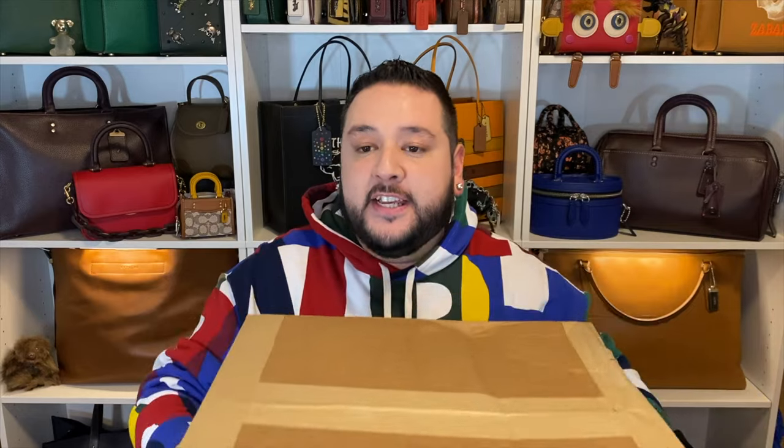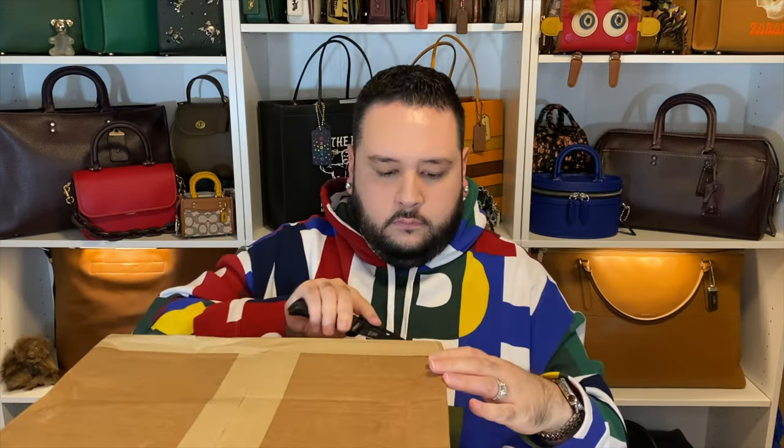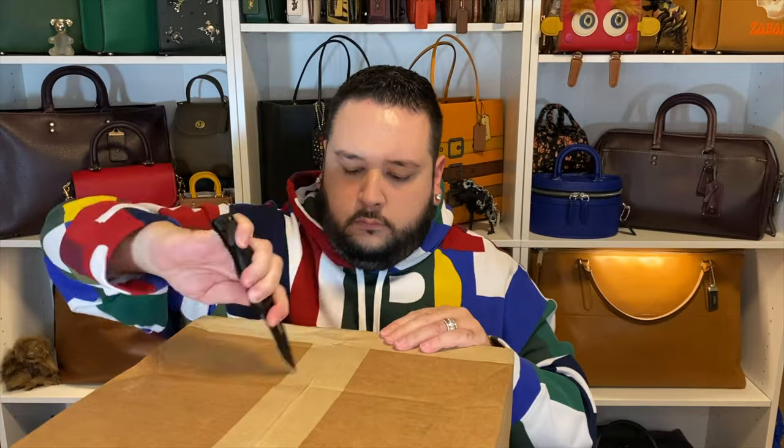Here it is — it came in a bigger box this time because this is the larger size, the medium. My previous Tabby was the size 19, which is the small, and the strap was just too short and didn't really work out. I'm hoping that because this is the medium it's going to have a longer strap. Let's see how different this is compared to the Buy Now Tabby. I do have my reservations about this bag, mostly because of the strap length.